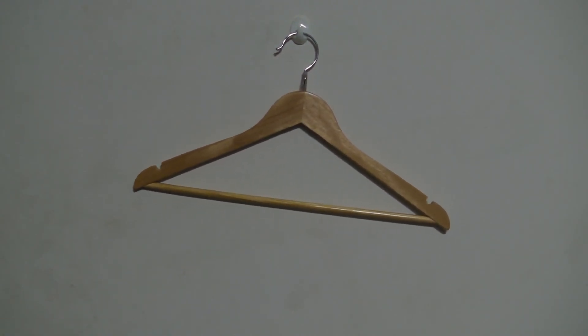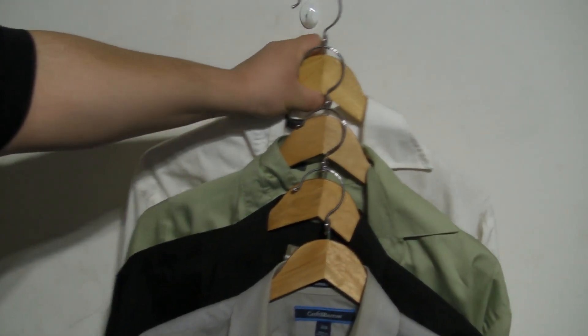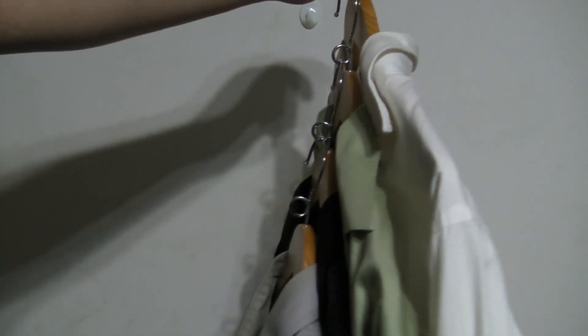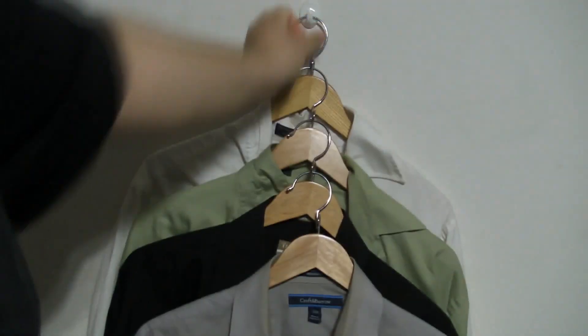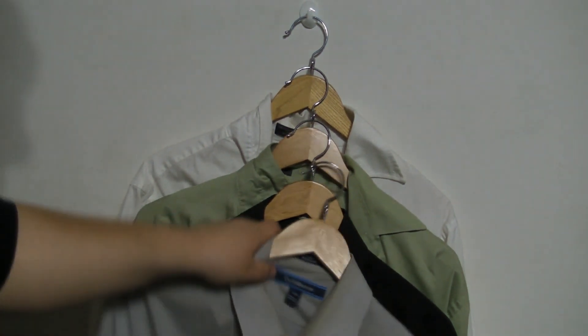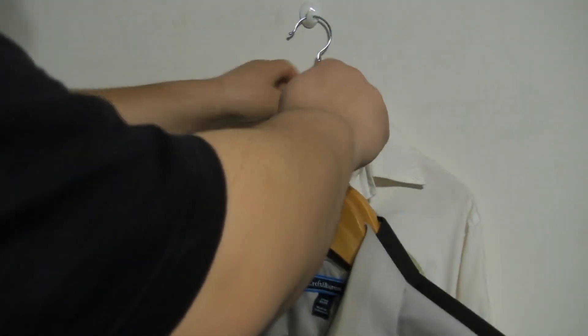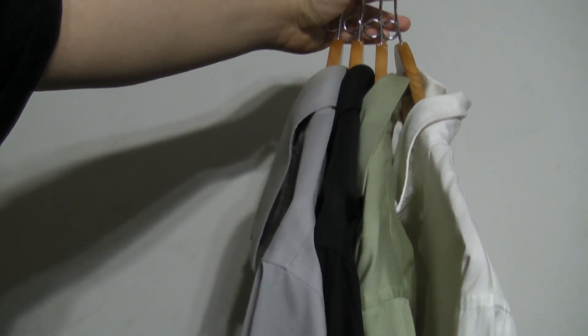Here we have four shirts on the hangers in the cascading fashion they were designed for. If we take them off and look at this angle, you can see they stack really nicely in a vertical fashion versus the standard horizontal orientation. Comparing the two, the horizontal orientation takes up a lot more space in your closet.